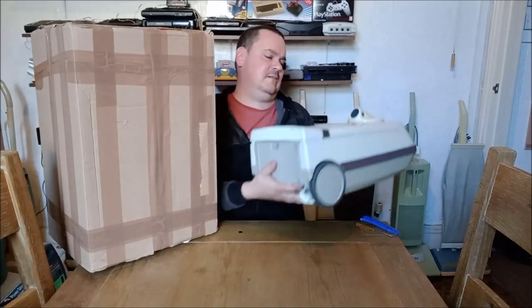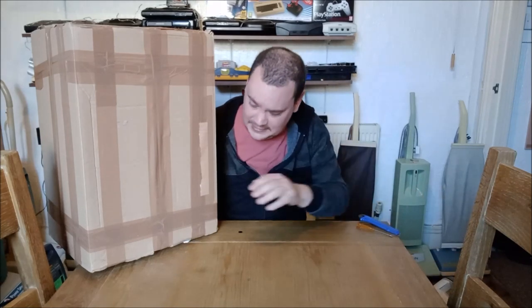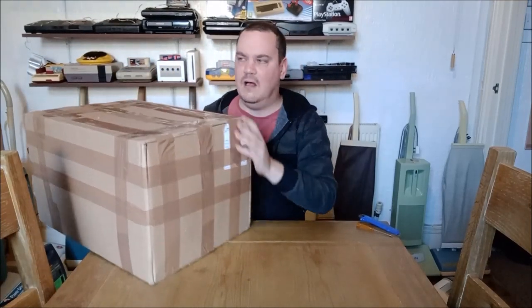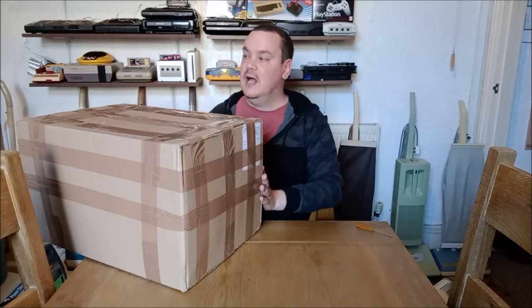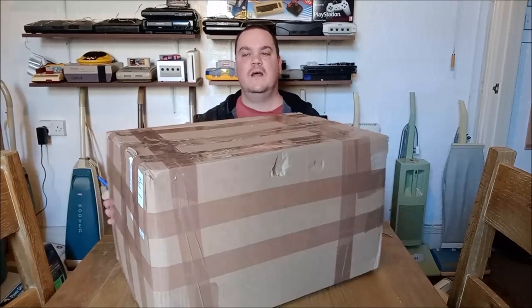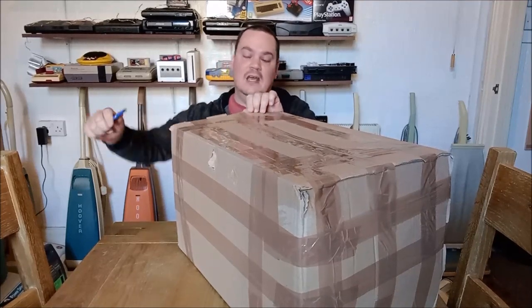This is such a heavy vacuum cleaner — there's some heft to that. I really can't imagine dragging that round my three-bed semi back in '88. This machine appeared on eBay the other week and I was looking at it and had no idea that it existed. What we have in this box is actually, I believe, the first ever Philips computer control cylinder vacuum cleaner.